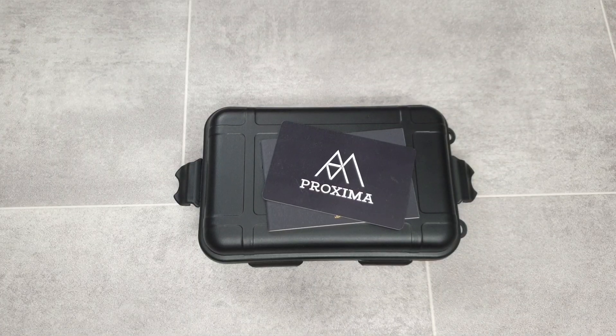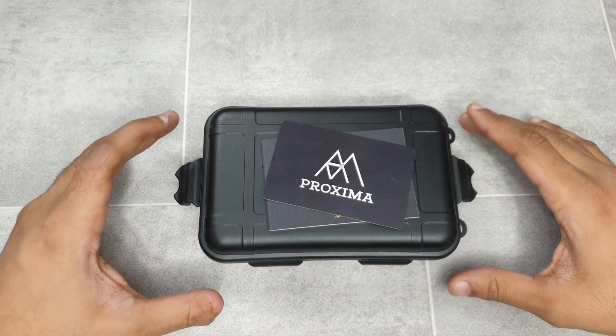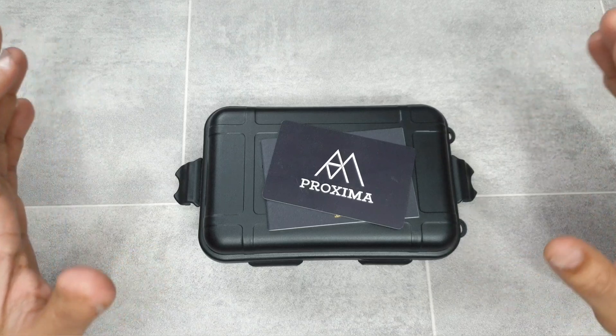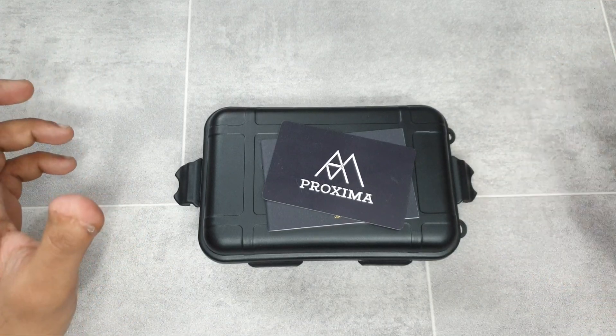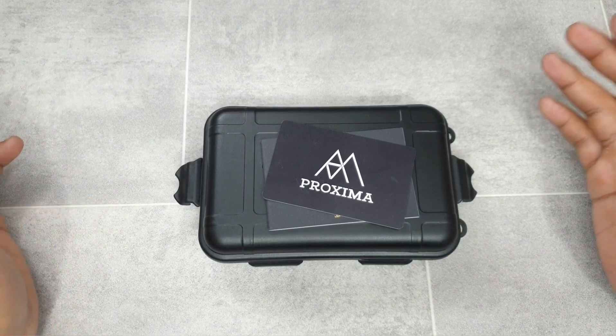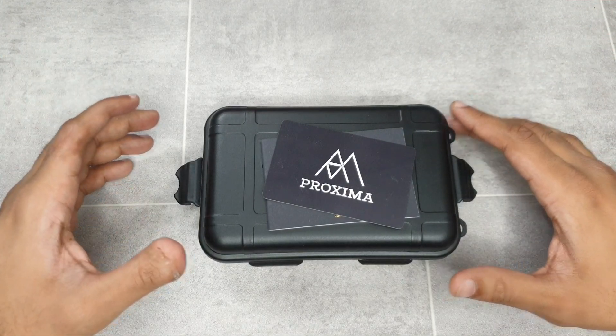Welcome to the channel, thank you everybody for tuning in. Today's review is one I'm very excited about — it's going to be on a Proxima watch. The watch in question is the Samurai homage that Proxima make, and it's in bronze.